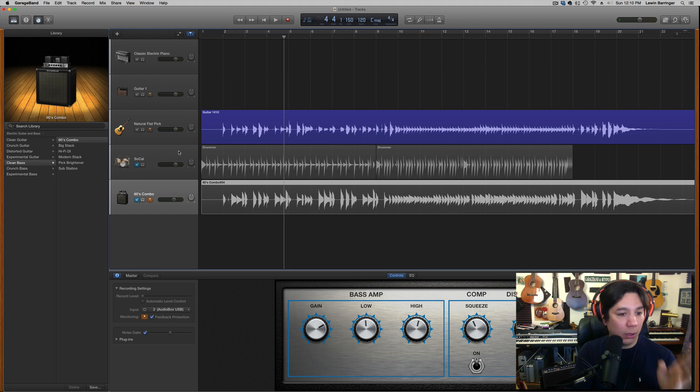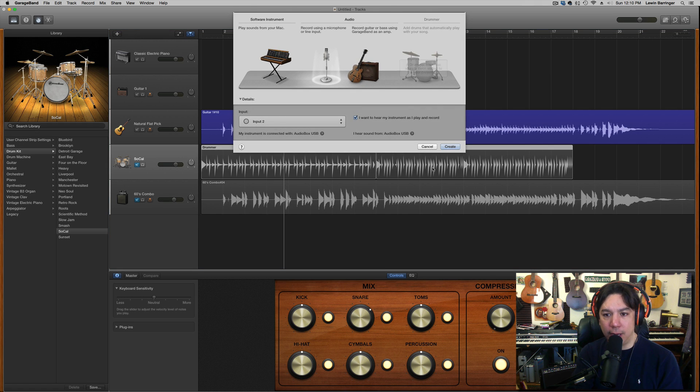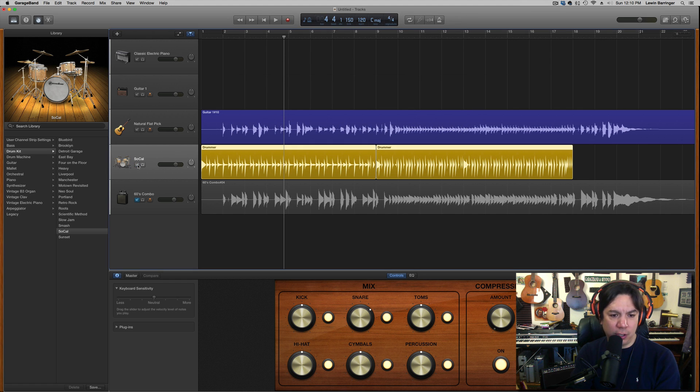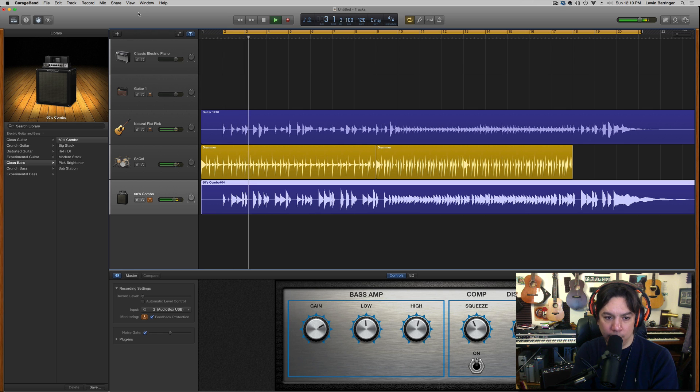The next thing I wanted to do was add the bass. After the guitar track, I pulled down the menu and told it to add a drummer. It's already got one, so I'll just turn it on so you can hear what it came up with after scanning my file. It already did a very good job of finding the basic groove I played, which is impressive since I just played a guitar part and a bass part.